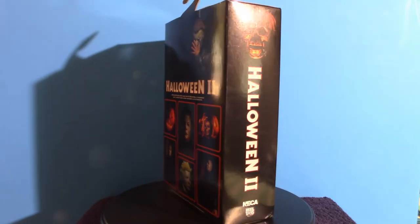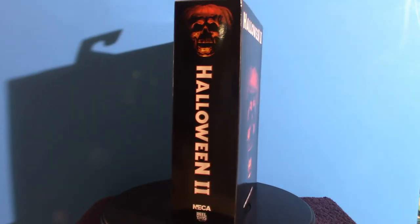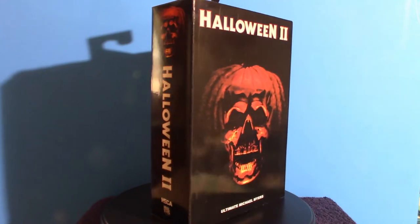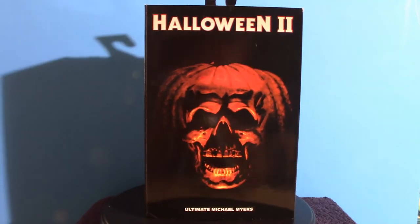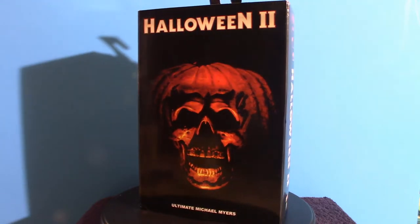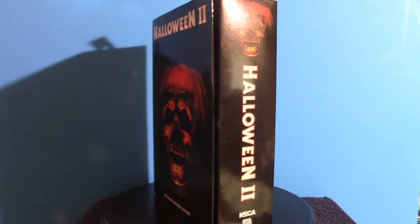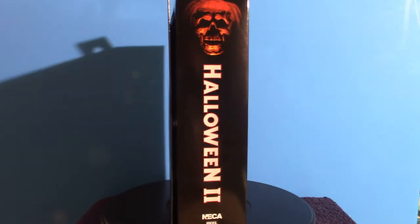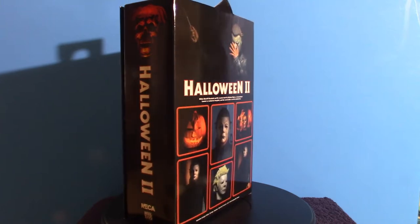Apparently there are two different versions of the Halloween 2 figure. We're going to touch base on this one here and I'll show you the accessories. I'm going to pull everything out of this box. The actual cover you can see, and I do have the pumpkin for that inside this box. I believe it's supposed to open up, so we'll see. But anyway, we're going to go over this particular figure.